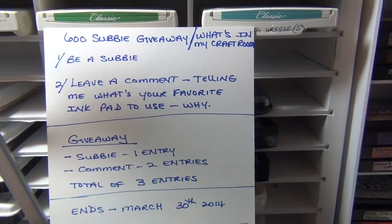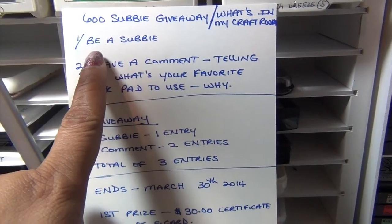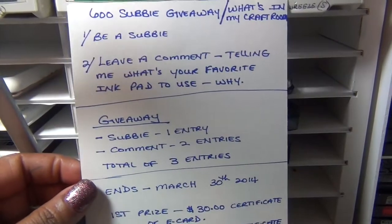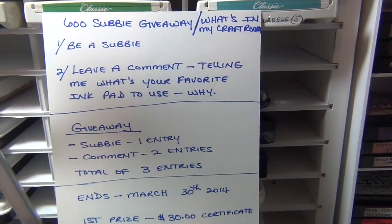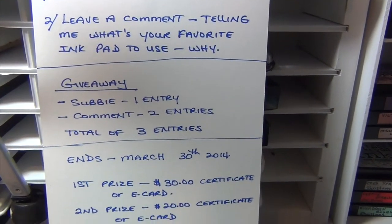All you have to do is be a subscriber and leave me a comment. In the comment, you're going to tell me what your favorite ink pad is, what's the favorite ink pad you use, and why you like it so much.